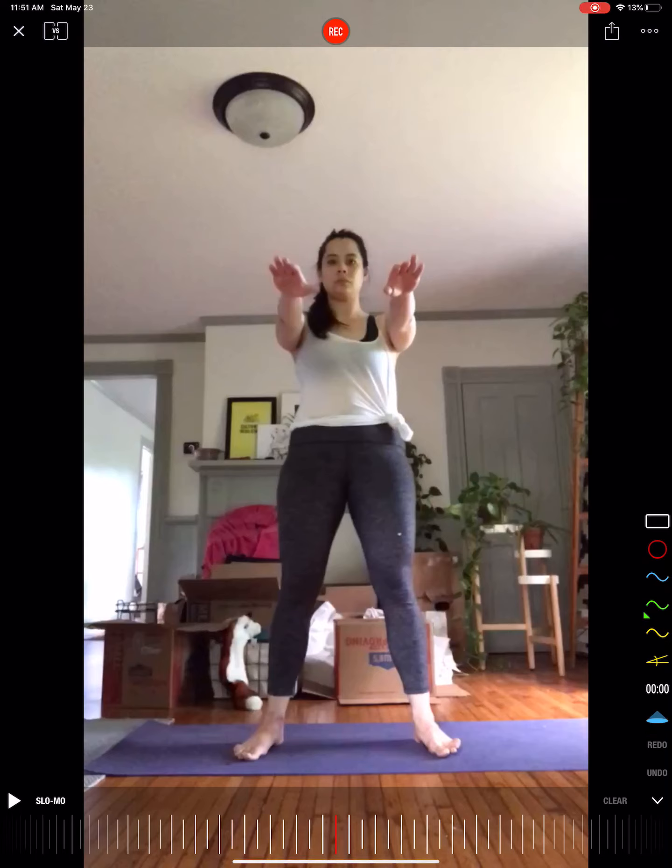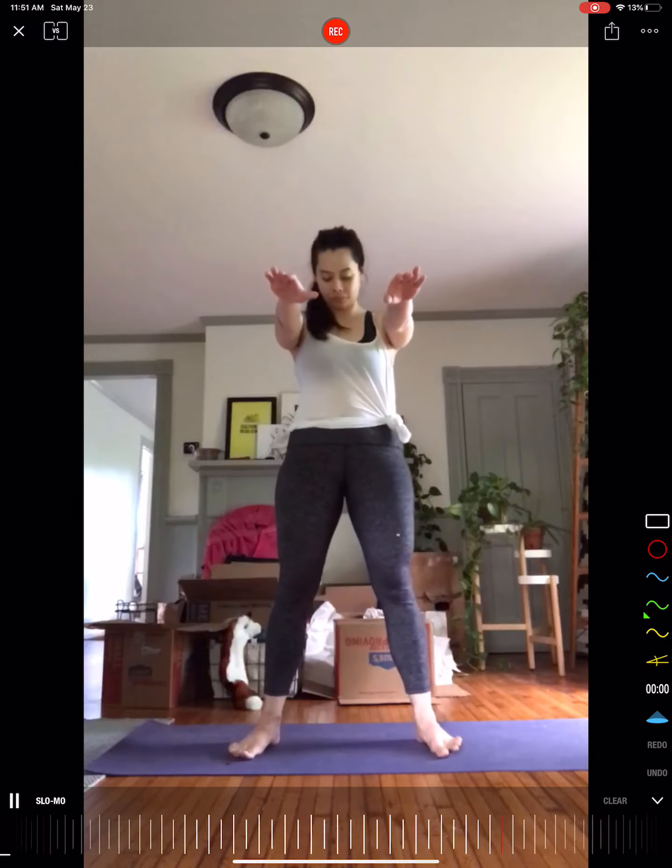Welcome back to another movement analysis. Today we have Caro, and she sent us an isometric movement path from standing to 90/90, back up to standing using the squat path. I'm going to start by playing this through and just pointing out some things I noticed.